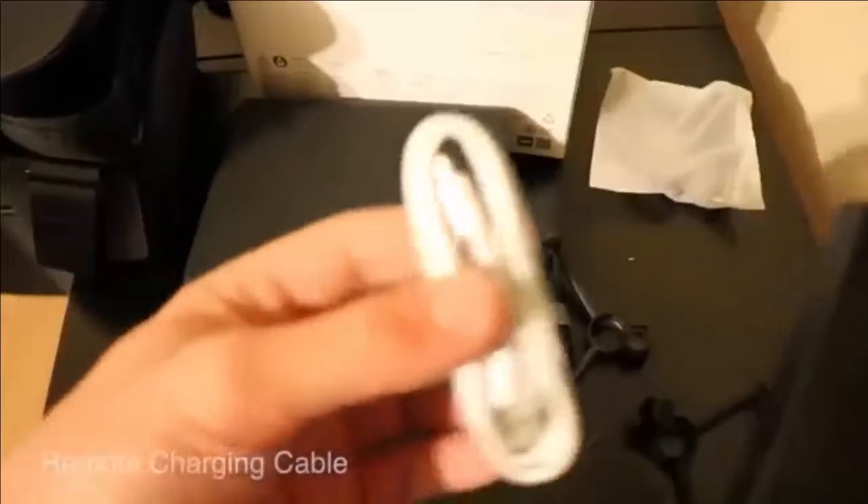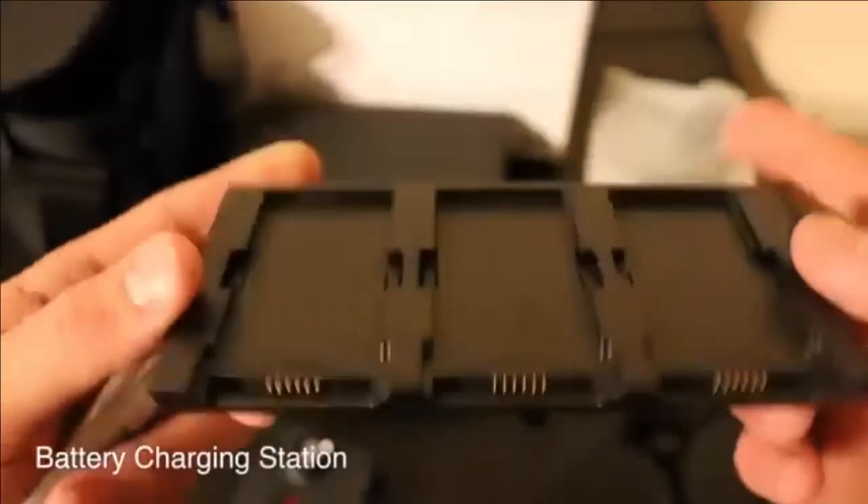And this is the charging dock and the charging cable. That's all, guys! Hope you liked the video — if you did, click the like button and don't forget to subscribe to get the latest updates from my channel.